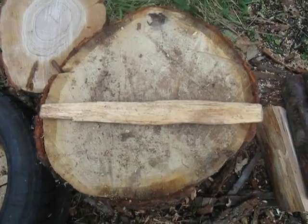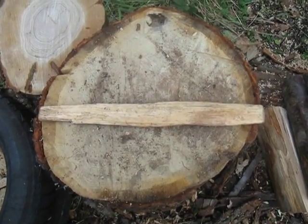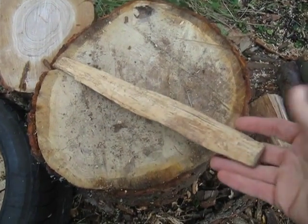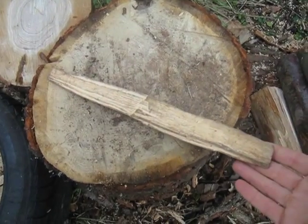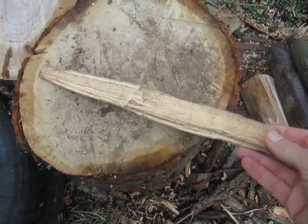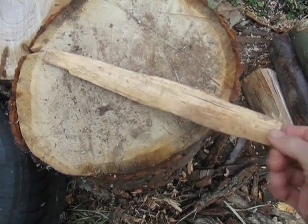When I work with my chainsaw, one of the most important tools is this here — just a little piece of wood. It's a measuring stick, and this particular one is 35 centimeters long, because that's the size of my smallest wood burner.